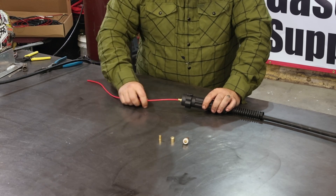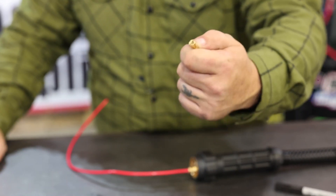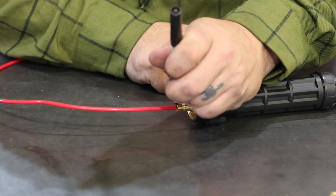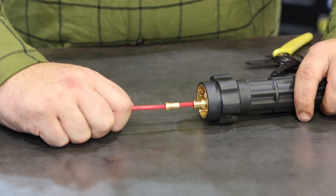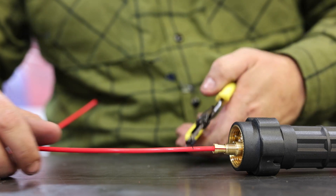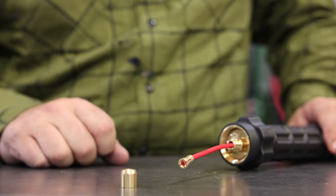Now we've got our new Teflon liner pushed all the way into the torch — we're going to have to trim it down a little bit. Install the new collet and slide it down until it reaches the connection point for the torch. Once you've seated the collet all the way down into the threaded portion, take a sharpie and mark just at the top of that collet. Pull it back out and trim the liner — you want to cut at least 1/16th to 1/8th inch on the torch side of that line. Now we've got our collet fitted to the Teflon liner, push it back in and reinstall the retaining nut.